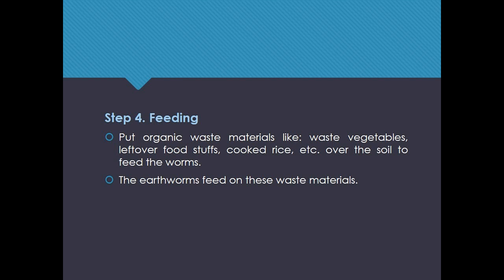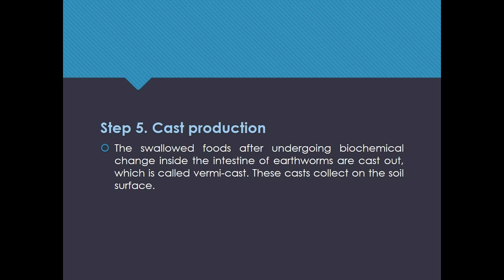The earthworms feed on these waste materials. Step 5: Cast production. The swallowed foods, after undergoing biochemical change inside the intestine of earthworms, are cast out, which is called vermicast. These casts collect on the soil surface.